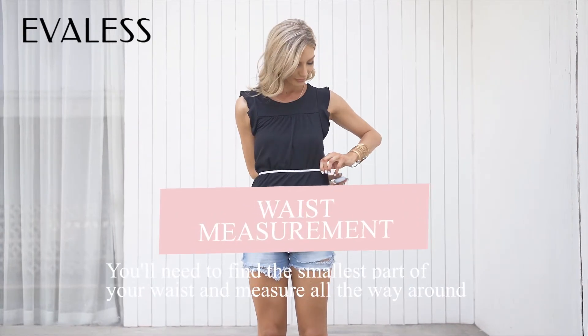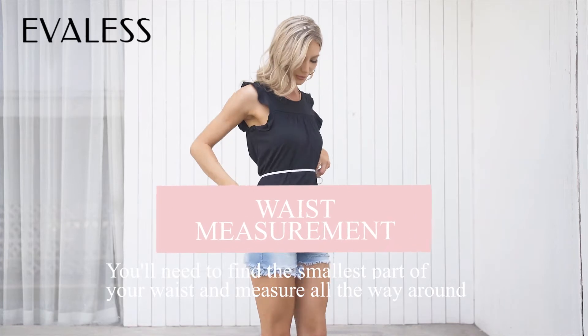For the waist, you'll need to find the smallest part of your waist and measure all the way around.